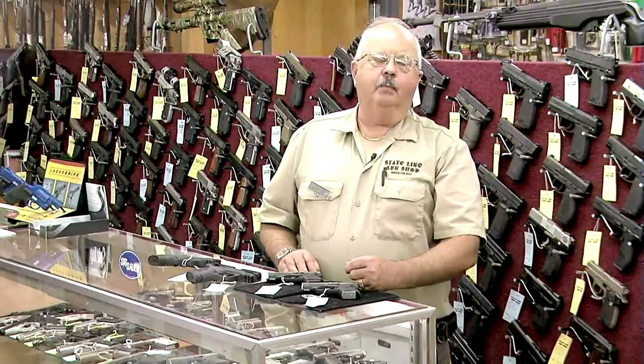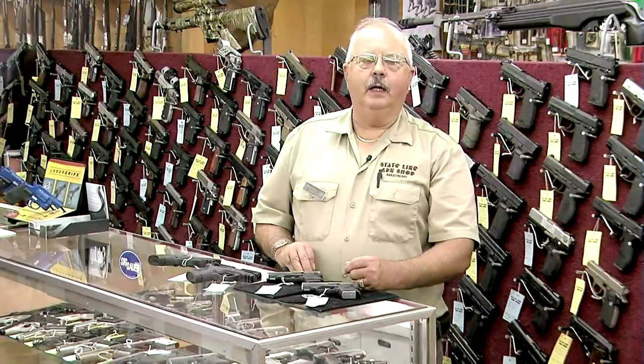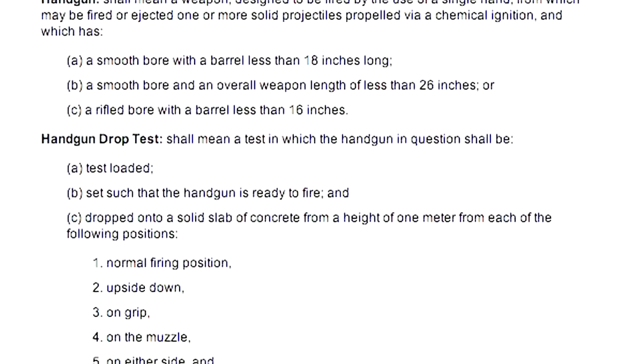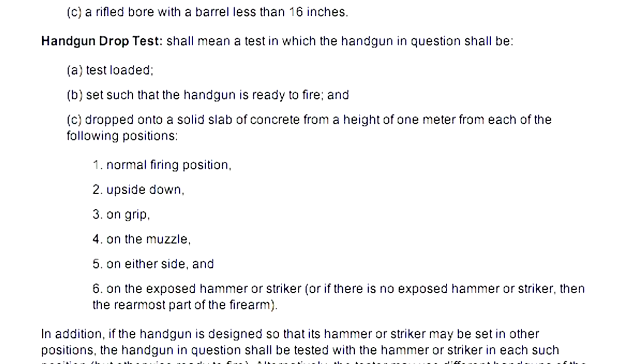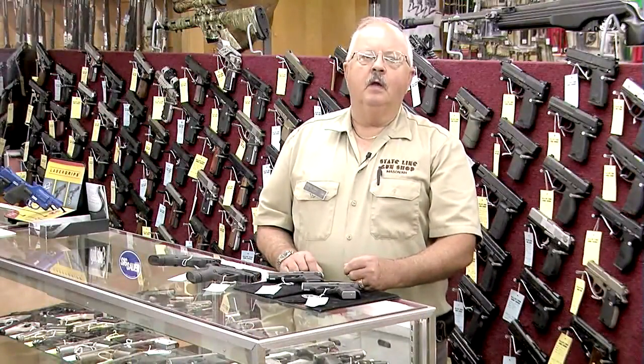If a gun was in the state prior to 1998 and registered in the state, it's grandfathered in. But new guns have to pass a certain set of tests and go through an approval process, not only with the Criminal History Records Bureau Board, but also with the Attorney General's Executive Office of Public Safety.